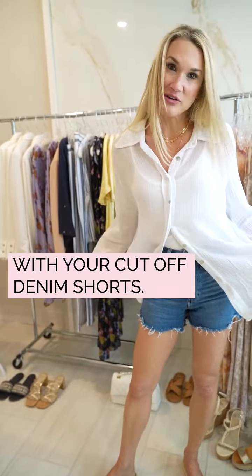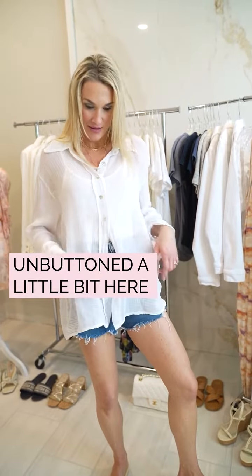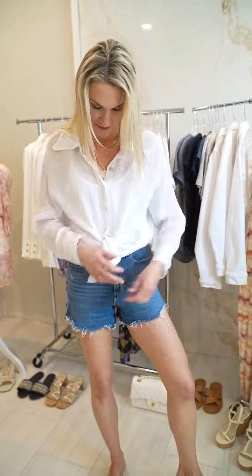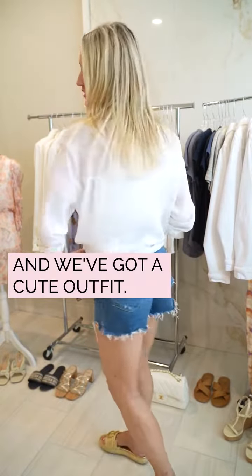Number one, wear it with your cut-off denim shorts. I have it already unbuttoned a little bit here at the bottom. We'll tie it in a knot. Roll up your sleeves and you've got a cute outfit.